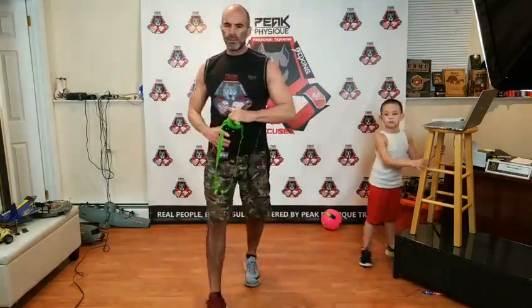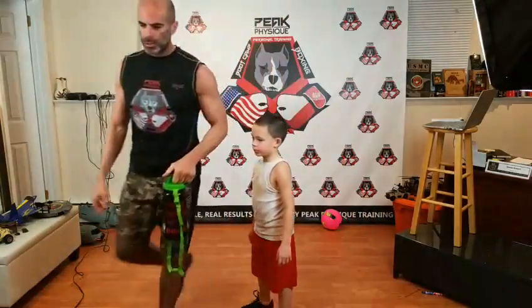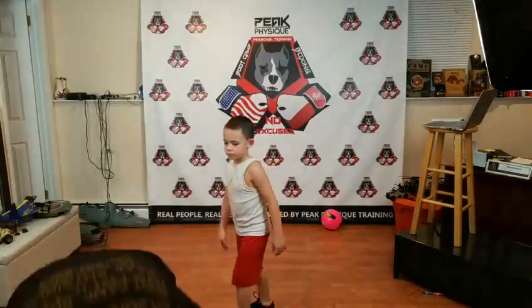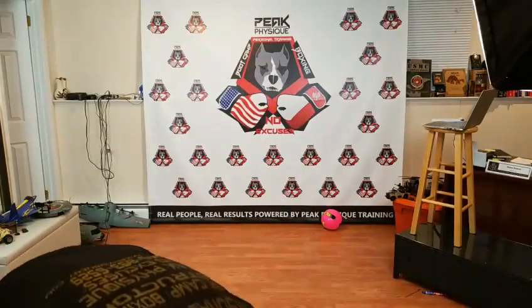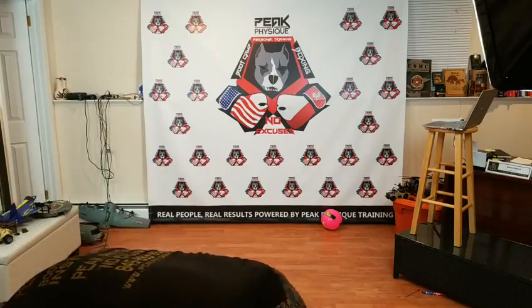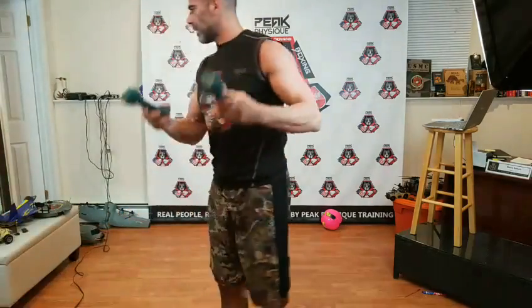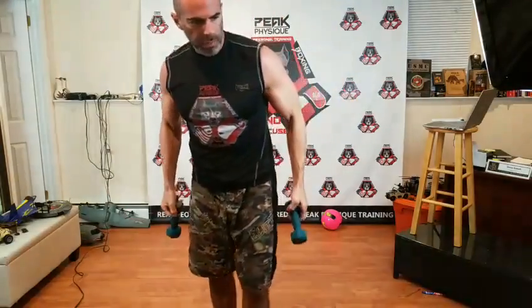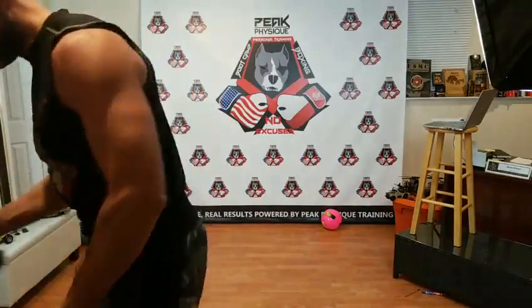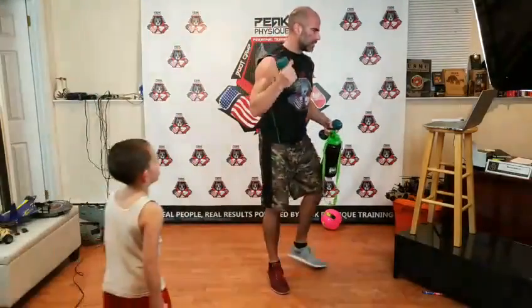We're getting set to start this at-home workout. You need zero equipment. If you want, you have a very light pair of dumbbells — we're going to use real small dumbbells here. If you have a pair like this you can use them, but you don't need them. A light pair like this is all you need.